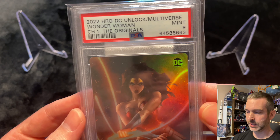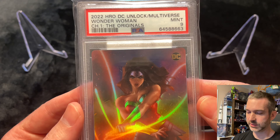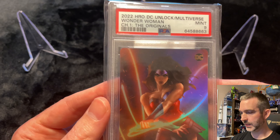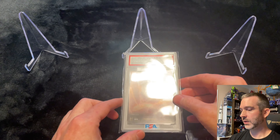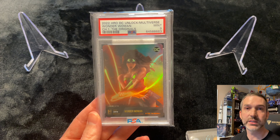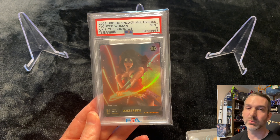The grade doesn't matter as much to me — I'm not looking for a PSA 10. I'm thrilled to get a 9 at the price I got this one for, and I'm happy to get a 7 or 8 around the $250 range as well, just as long as it's already encased and something I can guarantee is an authentic card.